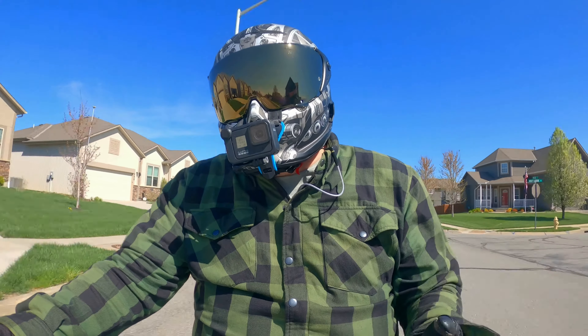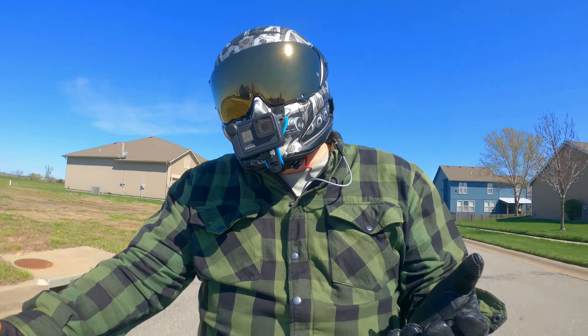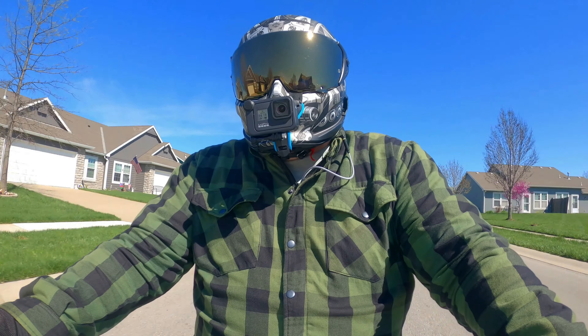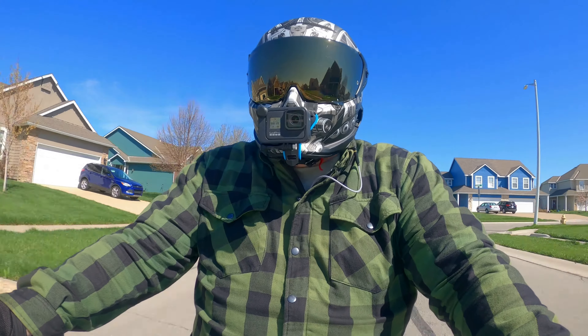Hey everyone, welcome back to the Chapper Fit channel. My name is Brett and we make motorcycle related videos and motorcycle vlogs here on the channel. Today guys, I might have found the cure for what's been ailing the V-Rod.